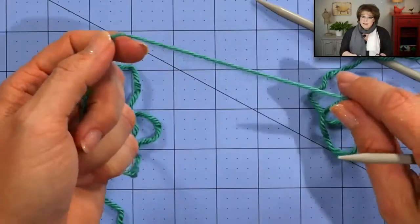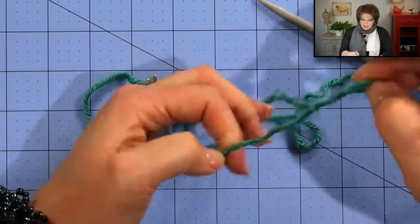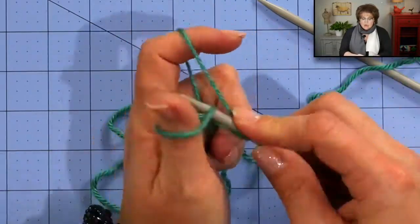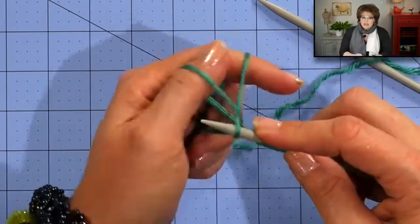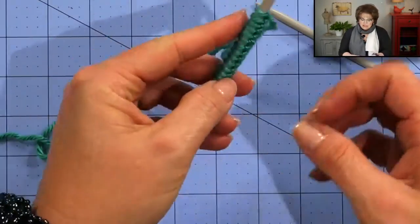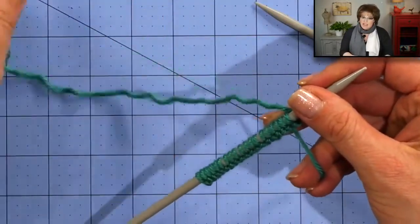Let's jump in and learn how to do the bird seed stitch. I'm going to cast on with a long tail, so I'll begin with a slipknot and place that on my needle. Once I have it on my needle I can carry on doing the long tail cast on for 59 stitches, or my multiple of 4 plus 3. If you need more instructions on the long tail cast on, click the link on screen or in the video notes. I went ahead and cast on 19 stitches for this demonstration, and I'm going to jump into row 1.